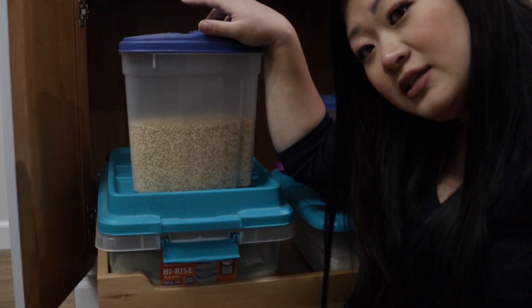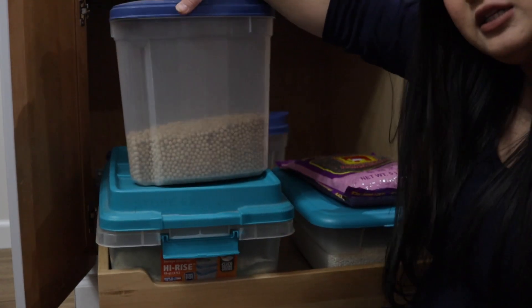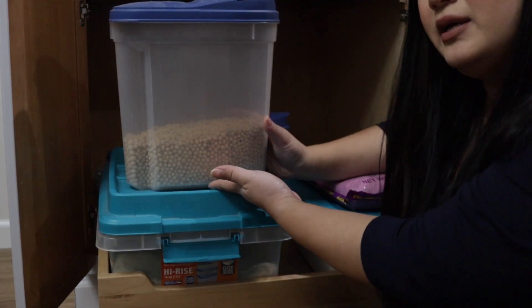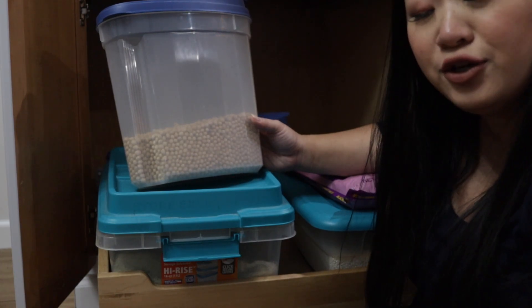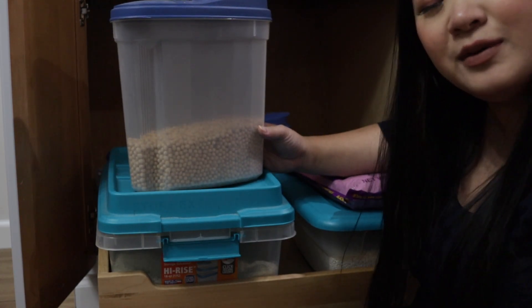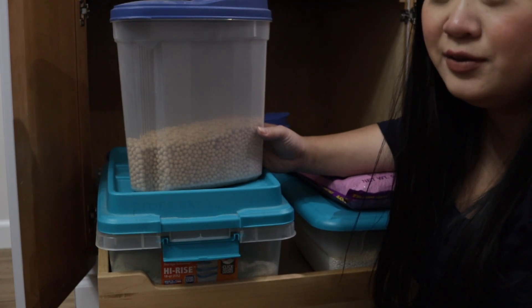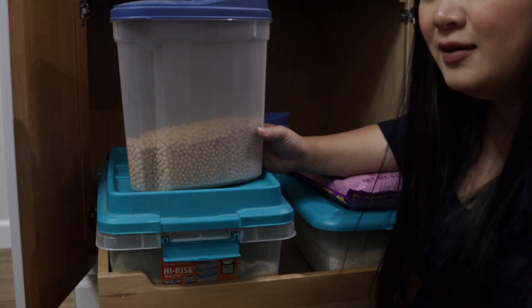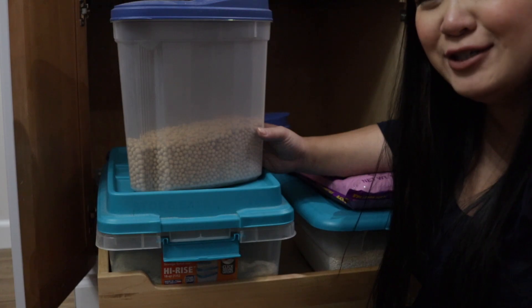Right here is my brown rice — also a short grain brown rice. This big one is my soybeans, for trying to make tofu. My mom always made tofu a lot and it's something I want to get better at, but I need to have a few more bad batches first.